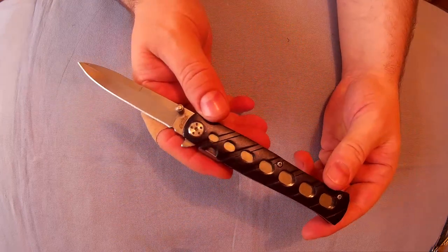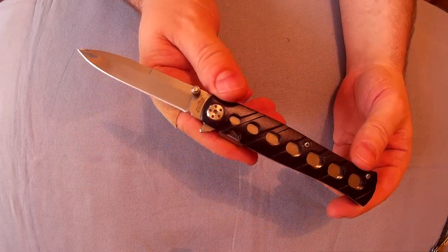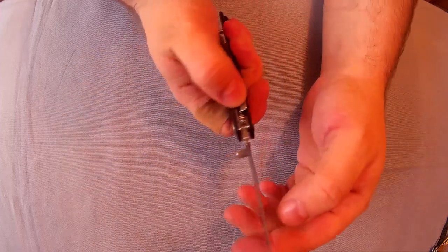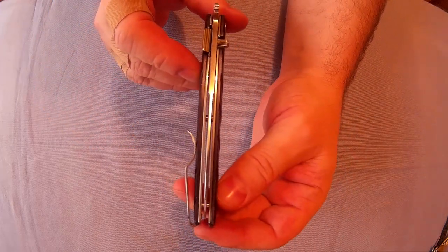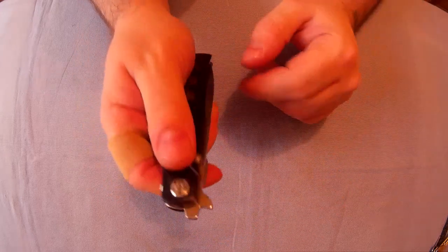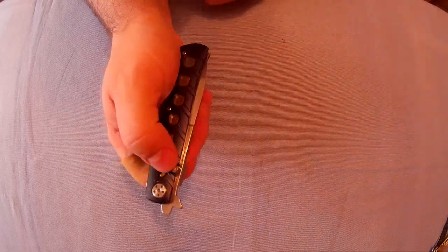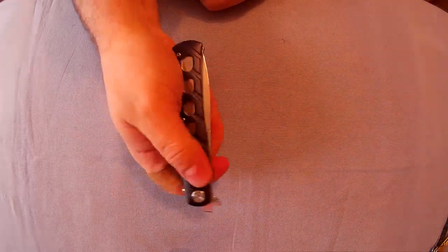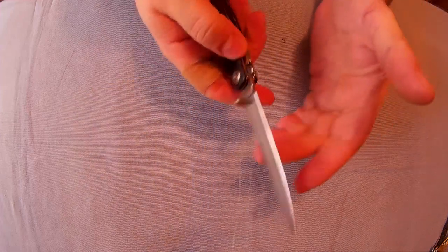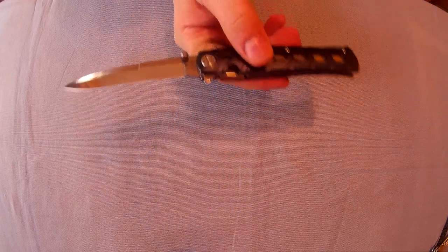I've seen some reviews on this and some people didn't like it, but you've got to remember this is a five pound fifty knife. Some of their complaints weren't what I've experienced. The blade is perfectly centered, and the wave action when you pull it out of your pocket works well.